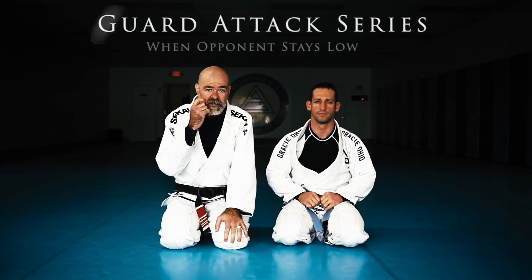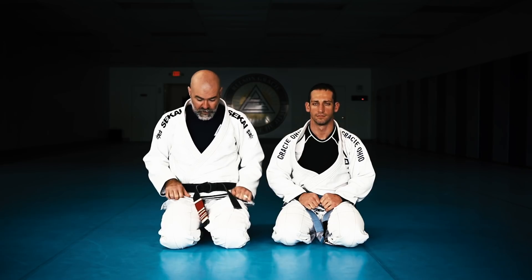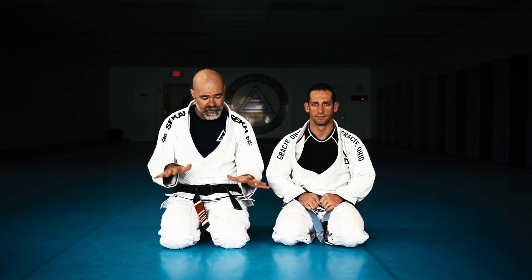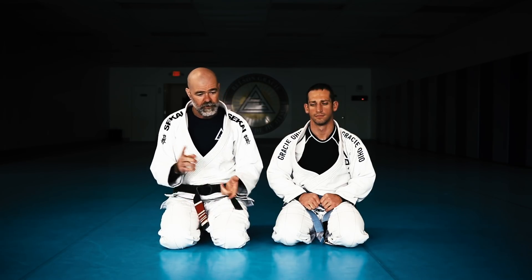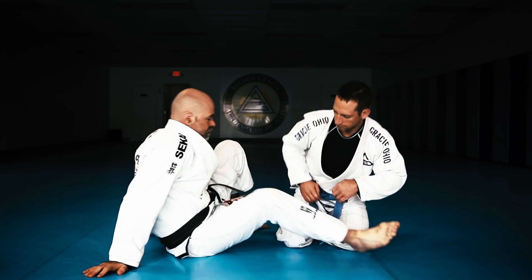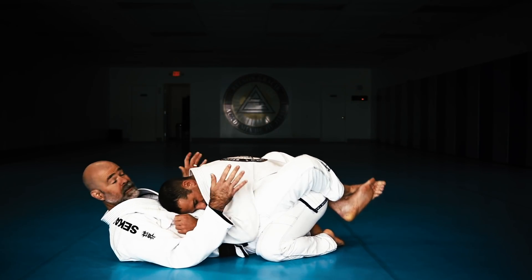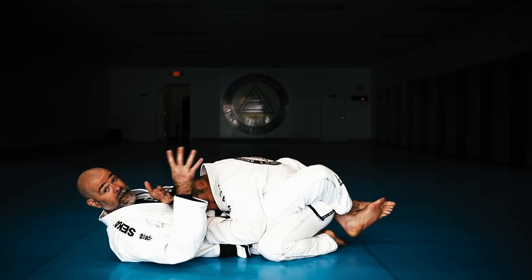Alright my friends, we are going to go over a series that we just went over in class today. When somebody is down low in the guard, there's a certain percentage of Jiu Jitsu players that like to stay very low in the closed guard — guys who like the Sao Paulo pass, smash passes, things like that. They like to control the hips. So if their posture is up, I want to break them down, but when they're down low like this, sometimes I want to bring them up into the middle ground where I can attack them better.